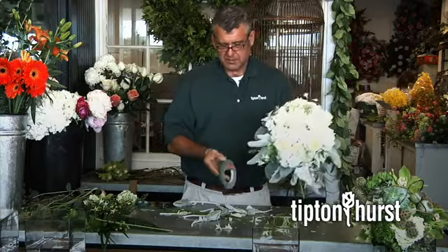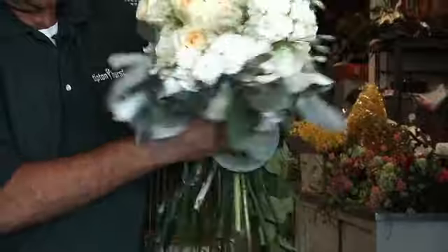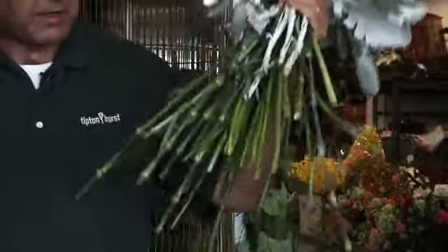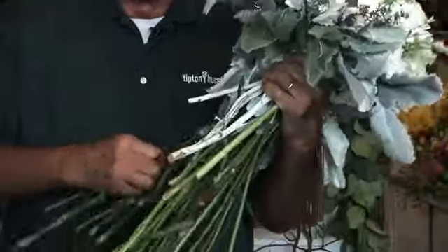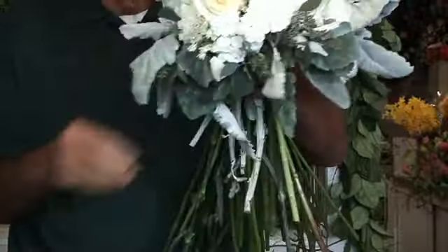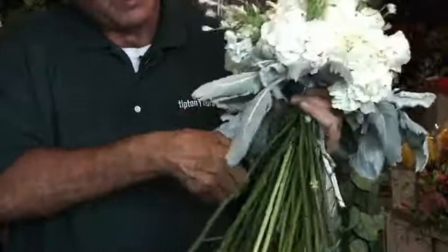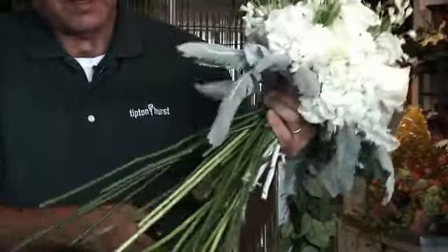Then we're going to tape this bouquet off. Now we'll take our cutters. We always want to give it what I call a haircut when I finish — going back in and trimming some of the longer things out, and also trimming some of the stems so it doesn't make such a thick handle.